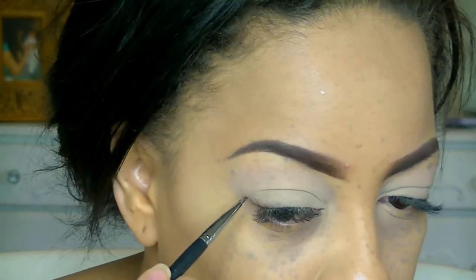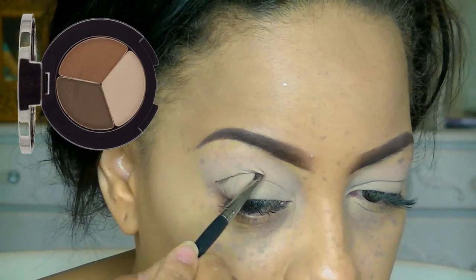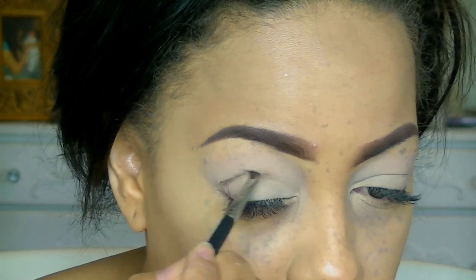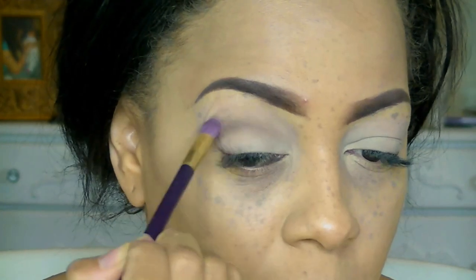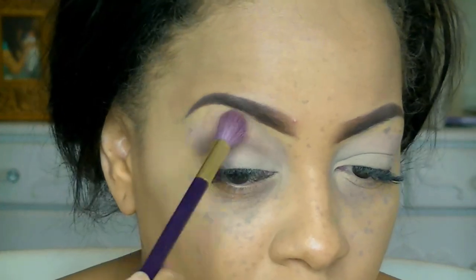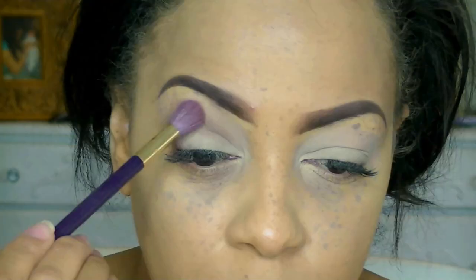Back in the 50s, they didn't have so much eyeshadow. So right now I'm applying my Eyebrow Trio, which is a great brow filler. I got this out of my Charm Box, and I'm going to put that in the crease of my eye and just brush it and blend it in. You want it to be very soft and subtle, because they weren't really big on eyeshadow back in that era.